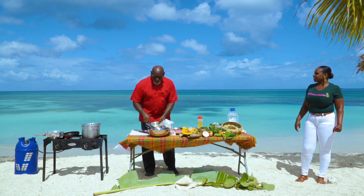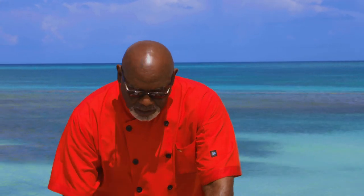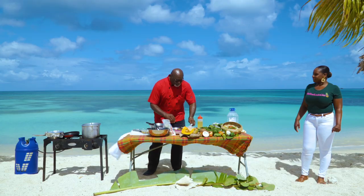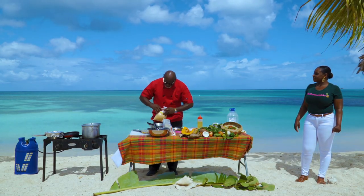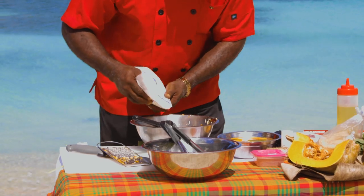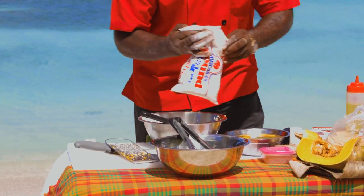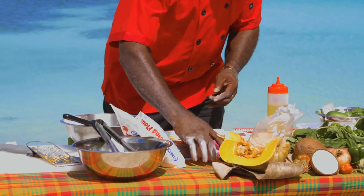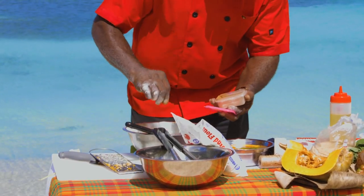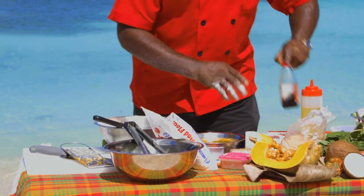Right in front of us, I have already started to prepare a combination of grated pumpkin, coconut, and sweet potato. We're going to add some sugar to it. We also add some flour, which helps to bind the potato. And last of all, some vanilla extract.